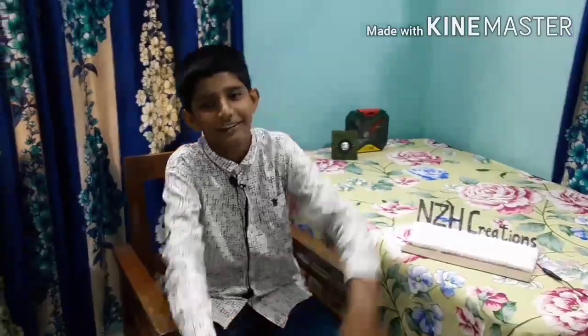Hello friends, welcome to my YouTube channel. Today we are going to build a light sign. A light sign is used to keep in your shops or workshops. So without wasting time, let's go right into the video.